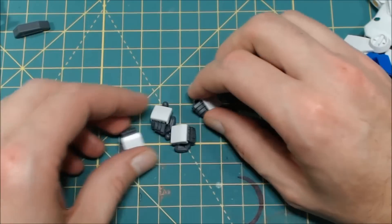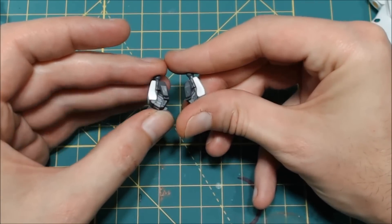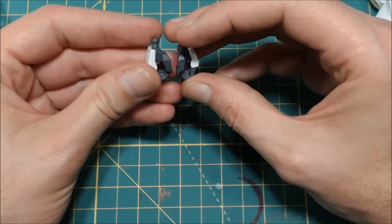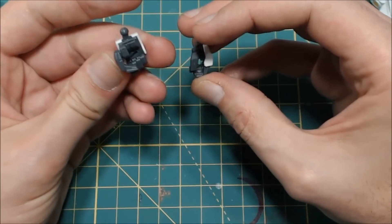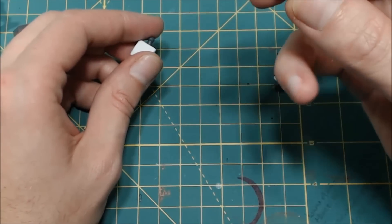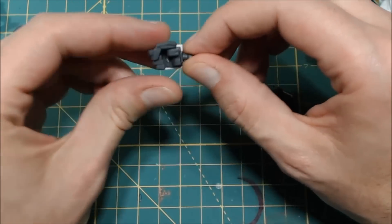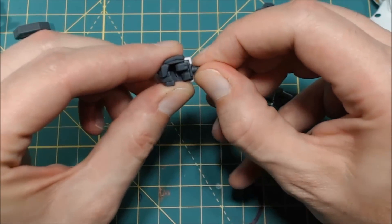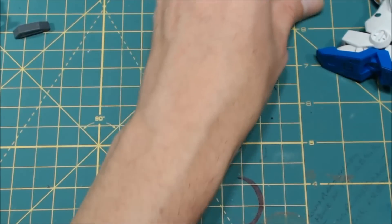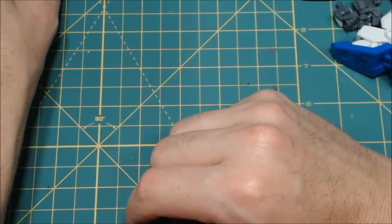Next up in the pile we have hands. So you get four hands — two fists, right and left — and you get two weapon-holding or shield hands. One thing I did end up noticing is that on the fisted hands the peg is actually straight, but on the weapon-holding hands it's actually at an angle. I find that kind of interesting. I haven't put it all together yet, so maybe it just works out better that way.